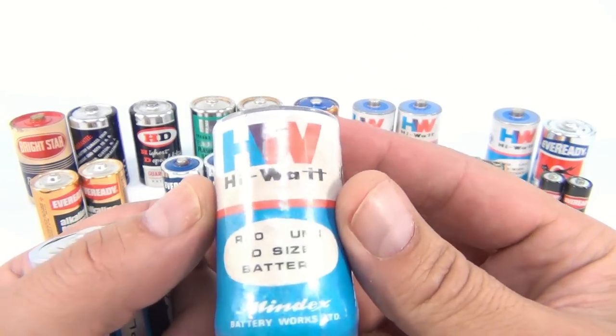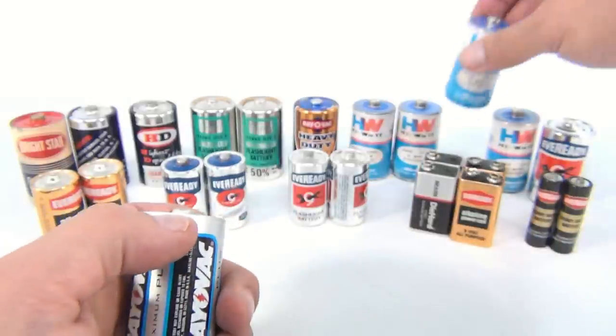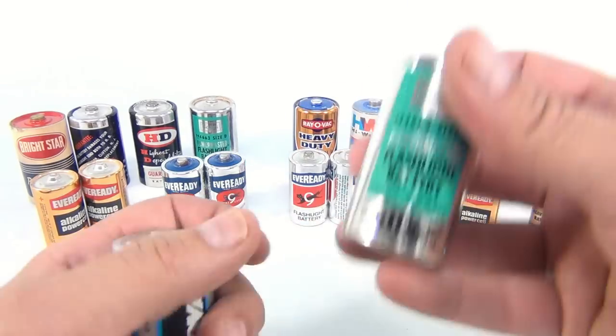Let me show you another cool battery here. This one is a pretty old battery encased in plastic — it's an HW High Watt Mindex battery. Now some of these in the front row are not really that old, they're just cool. I like the old graphics, so we keep them.